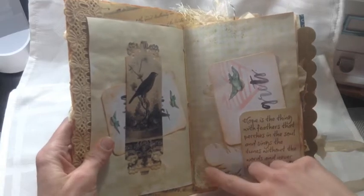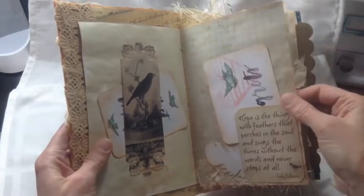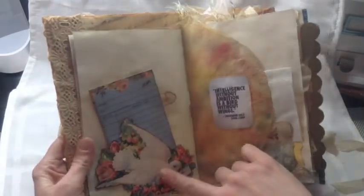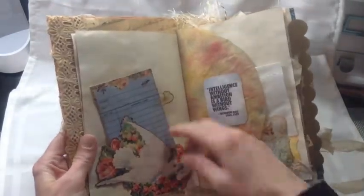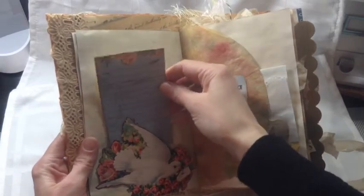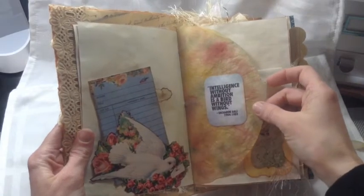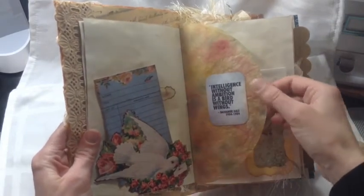I put some fibers behind it, and then this was a card and I cut it — I just fussy cut it. I bought all these from — there are so many different stores on Etsy I can't keep track.